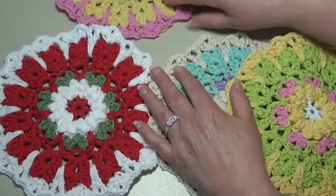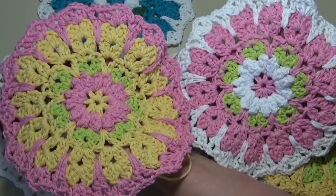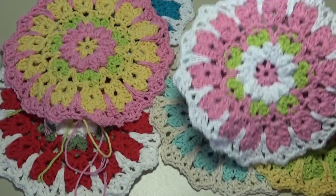Let me show you the difference between the two pink ones — how when you add the white center versus the yellow. If you have a lot of leftover cotton yarn, these are excellent patterns to use up some of that extra cotton yarn, because it does not take much for the center. If you choose to use a different color for the center, it doesn't take much to make the leaves or the flower. Just a great way to use up those scraps.